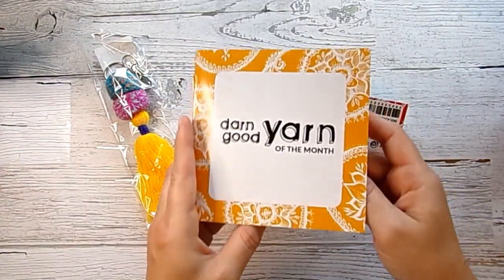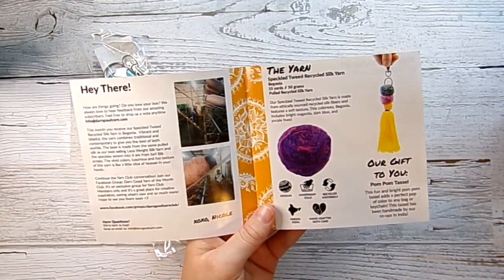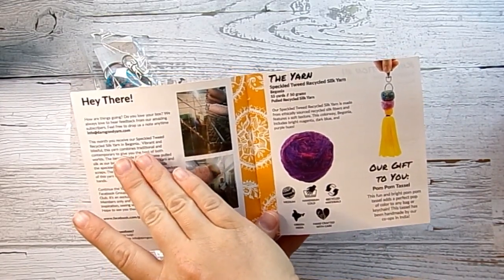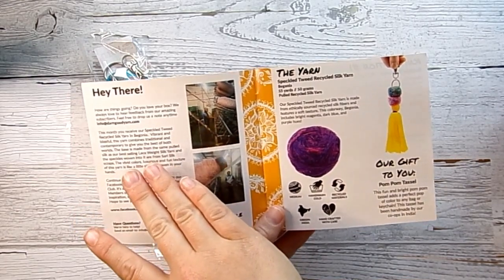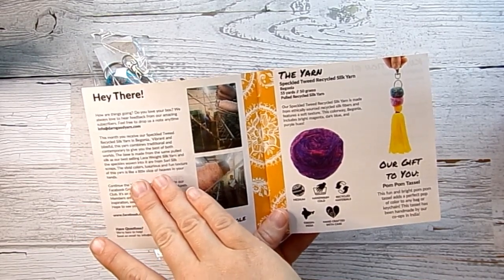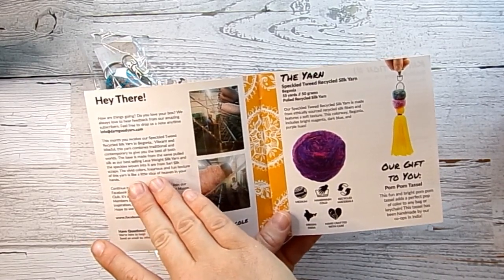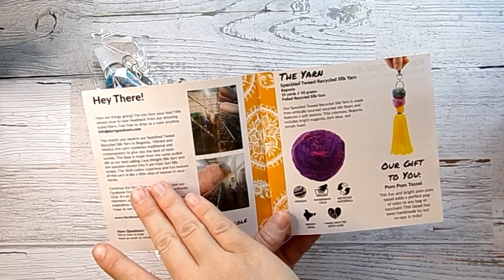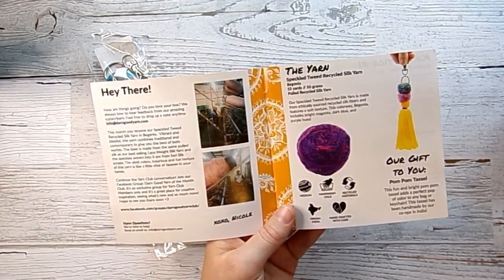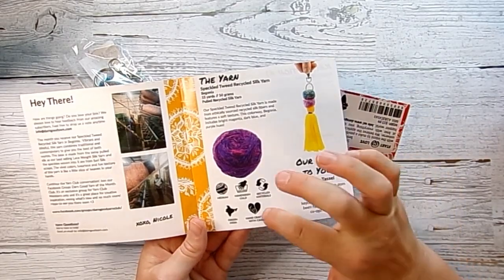In the pamphlet, we have a note from Nicole, who's the founder or president of the company. This month you will receive speckled tweed recycled silk in the color begonia. Vibrant and blissful, this yarn combines traditional and contemporary to give you the best of both worlds. The base is made from the same pulled silk as their best-selling lace weight silk yarn, and speckles woven into it are from sari silk scraps. The vivid colors, luxurious feel, and fun texture are like a little slice of heaven in your hands. It is all recycled materials and handcrafted.